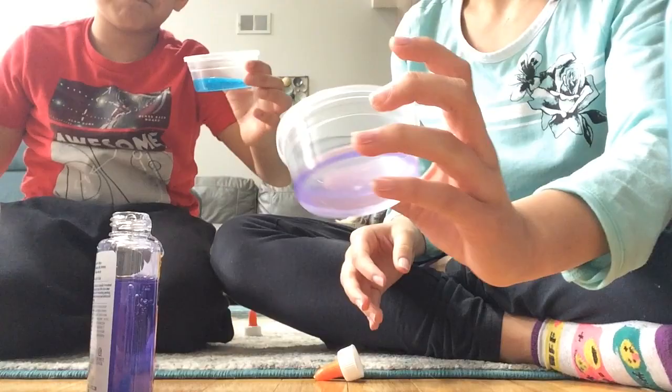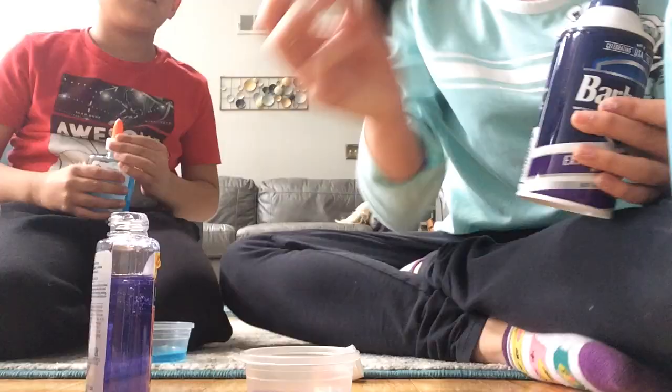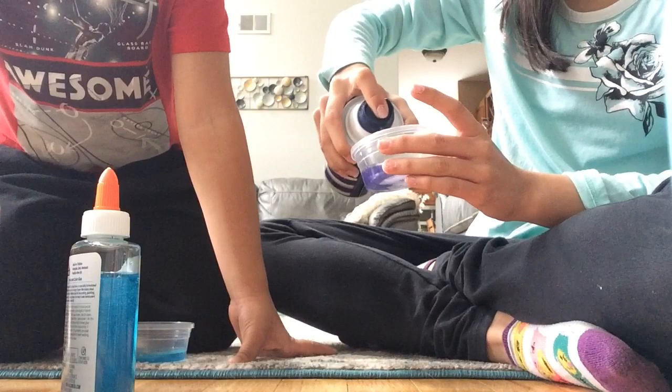That looks good! Hold it up — this is what we have so far. It looks really pretty when it's clear. Next ingredient is shaving cream. I'm gonna close this so it doesn't spill all over again, and I'm gonna use a lot of shaving cream to make it nice and fluffy.